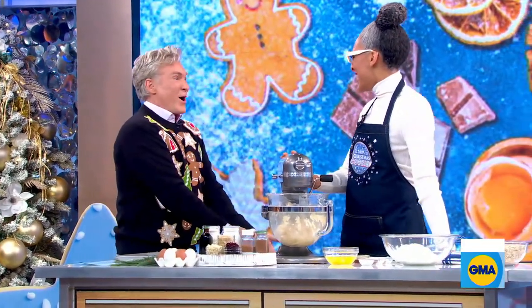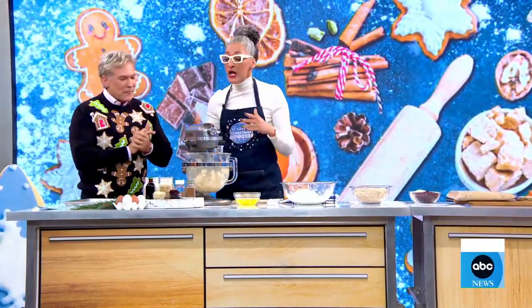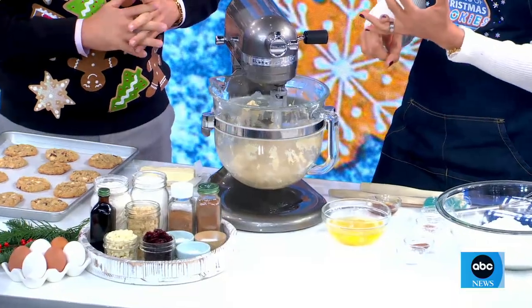Good morning and thank you for all of that because I loved it. The higher the cookie, the closer to the universe. All right, so let's do it. First of all, I am creaming my butter and all my white sugar and my brown sugar.